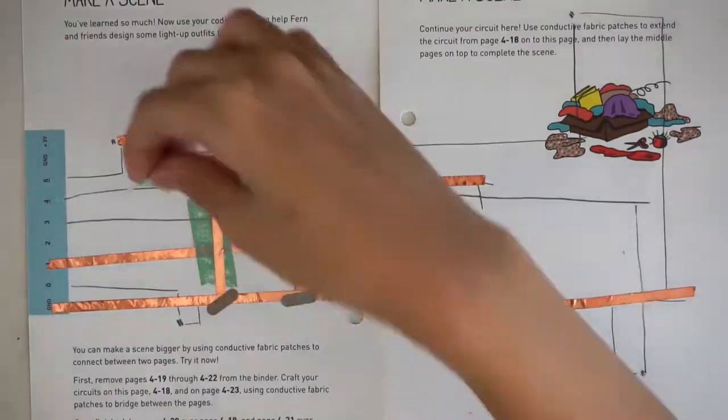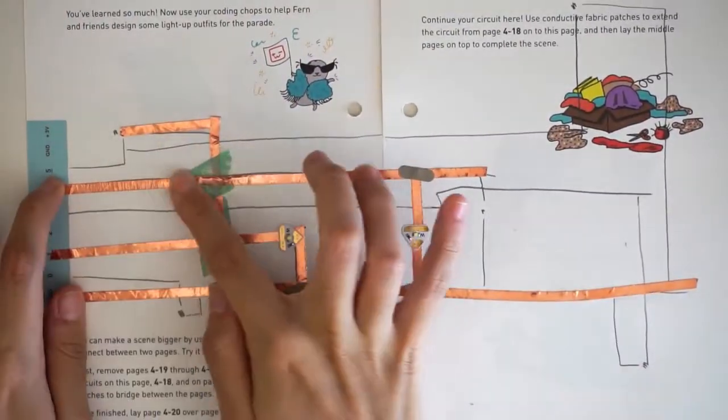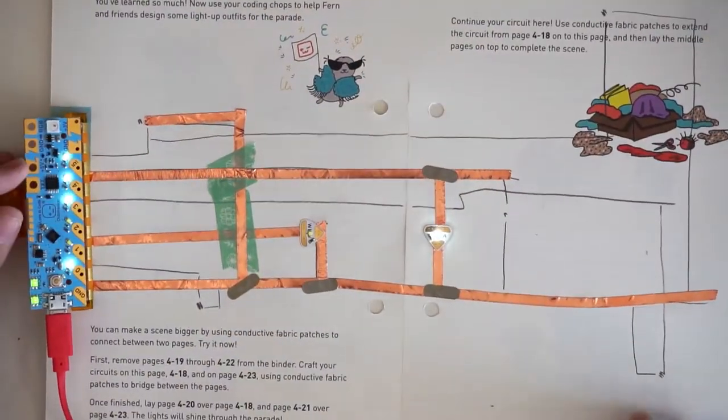Just peel back the copper tape, paste on the regular tape, and reapply the copper tape. Voila! We've got chew lights working!